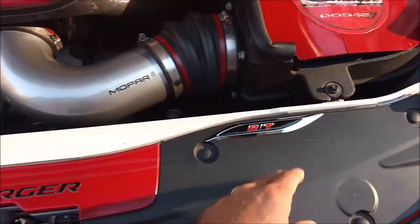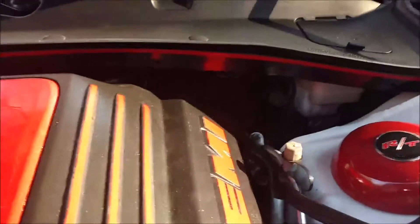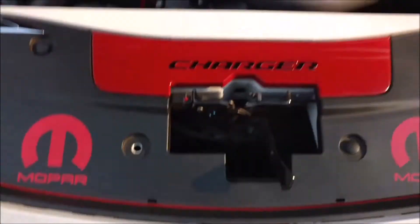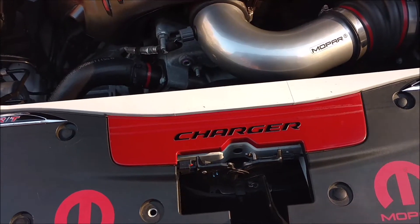I've got decals for the Hemi over there and for the V8 on the front. Got some Mopar stickers here, some more RT badges, and put some vinyl wrap in some key places — you can see it up along the back there as well as along the front.